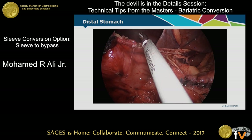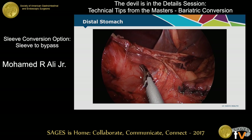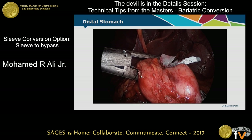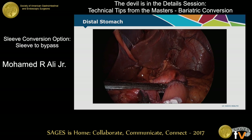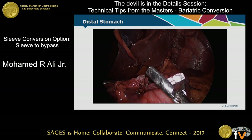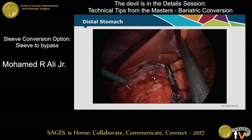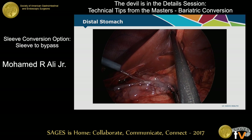Once you get all of that mobilized, I use the staple loads with three staple rows — the biggest one I can find — with reinforcement. Not only that, but after I'm done stapling, you can see the gastrojejunostomy sitting in the background. After I'm done with all that, I actually put a fibrin sealant on the duodenum. Not sure if that makes a big difference, but it's worked for me.